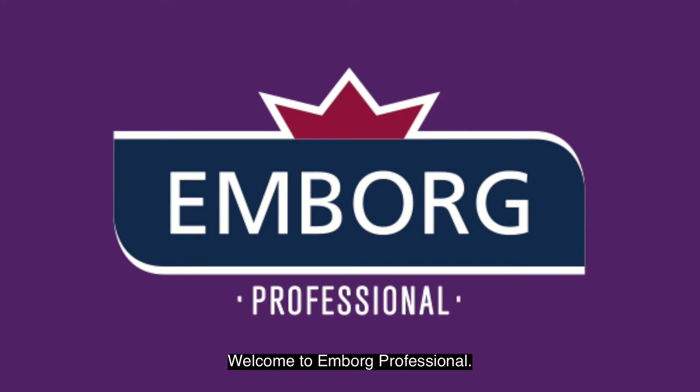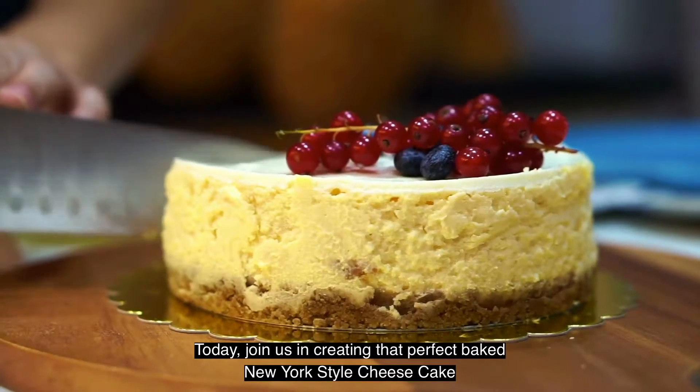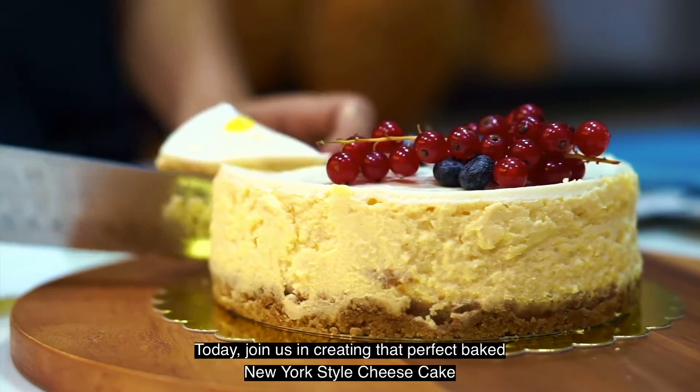Welcome to Emborg Professional. Today, join us in creating that perfect baked New York style cheesecake.